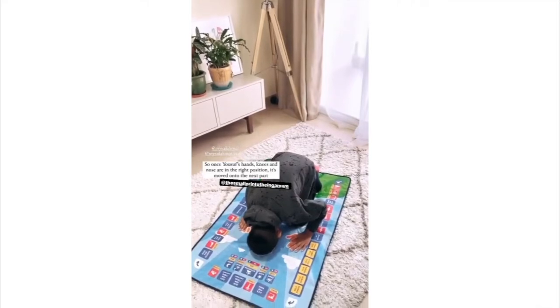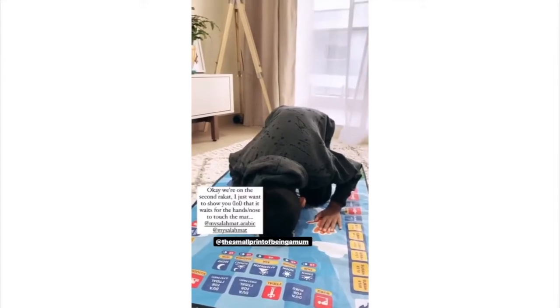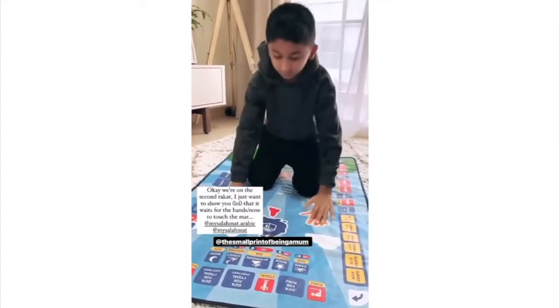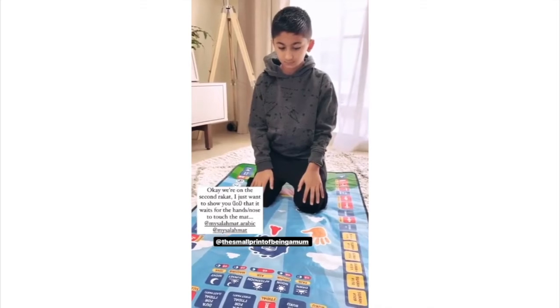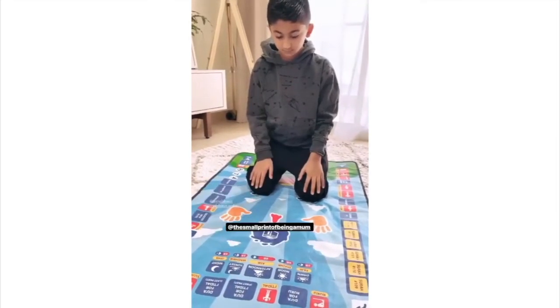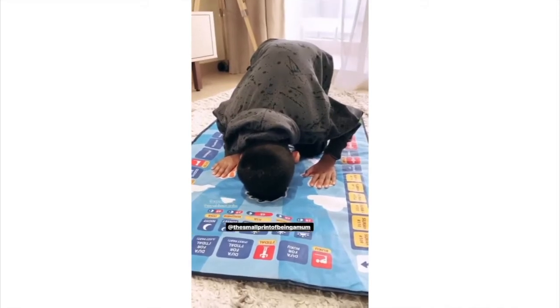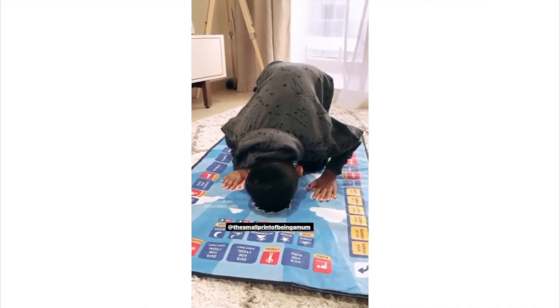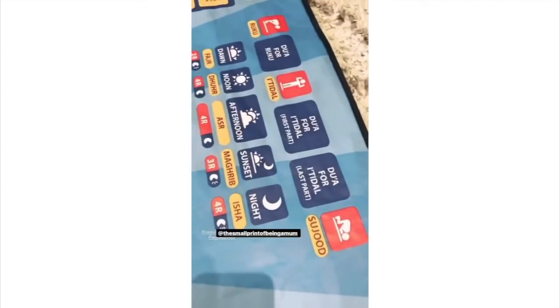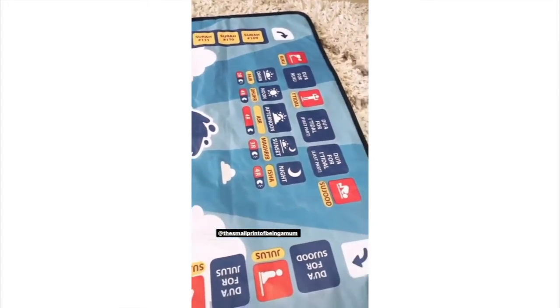It's actually picked up that Yusuf is already in position, so they can start the next part. Just going to show you how it's working — it's picked up that he's gone down now. So these are all the options you've got — lots of information. You press them, it tells you when you pray each one, how many rakaats it is, and you've got all the different things that you would pray.